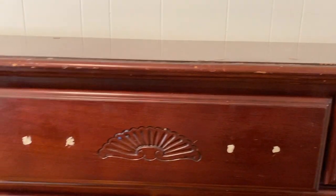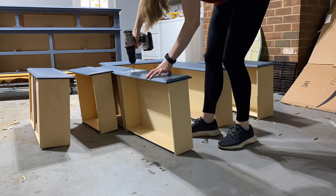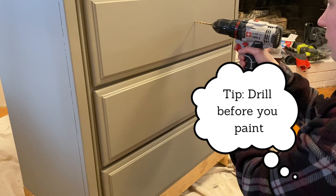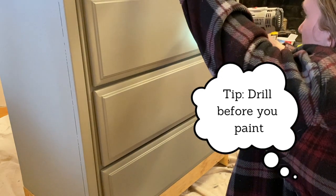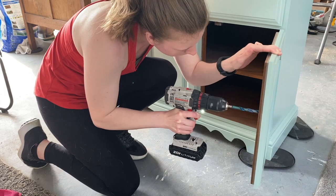Once the holes are filled in and looking seamless, you'll need to drill holes for the new handles and knobs. You will need a drill and drill bits for this step. Do this step before you paint — doing this before paint will make for easier cleanup, and if you make a mistake it's easier to fix now.